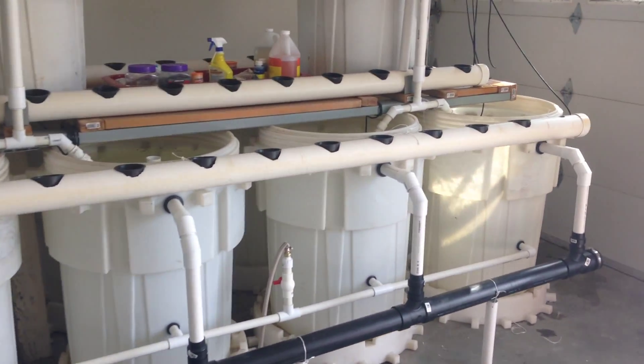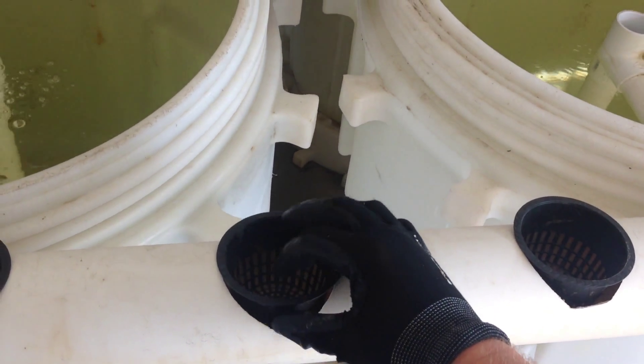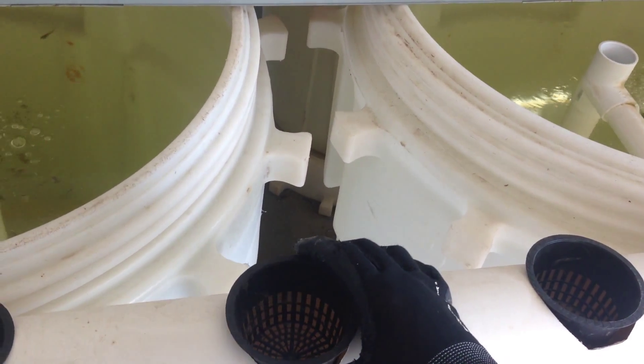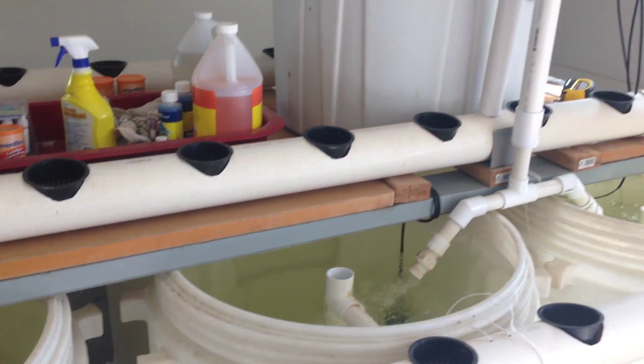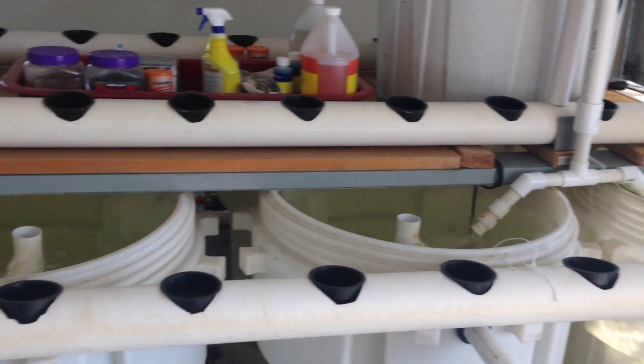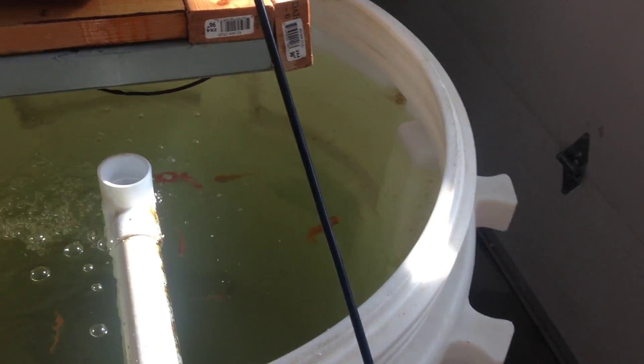What we're going to do is put either expanded shale, rock, or little clay balls in there and then it'll grow. We're going to have to obviously put some grow lights on this so that the plants can grow, but it's going to connect directly into our tanks.